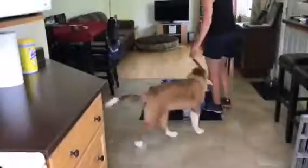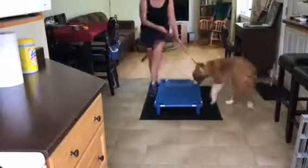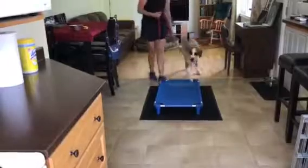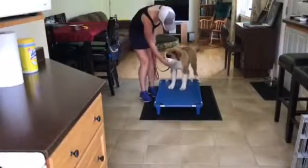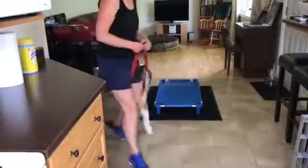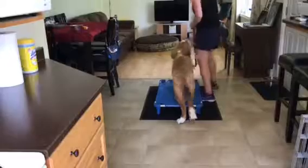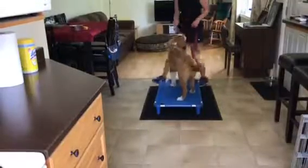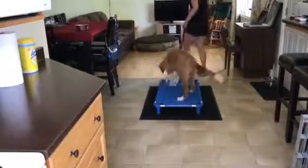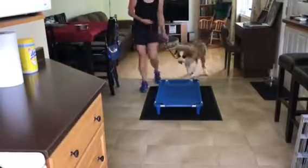Next on our agenda with Lady today is introducing her to the place command. Lady has a very important job to do because she will be going to visit some folks at the nursing home with her dad. So she needs to learn how to stay still — whether he needs her to hold a down stay or a place command. I'm teaching Lady how to walk on and off the cot, and I'm using some food to build her confidence, as she was a little bit hesitant at first to step on it.